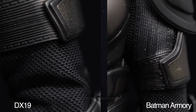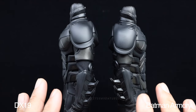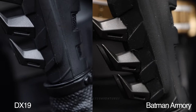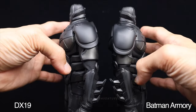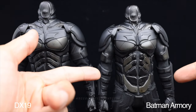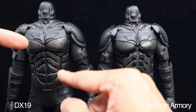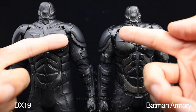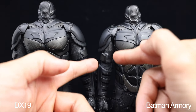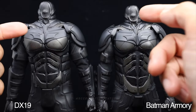The gauntlets look totally the same - even the size is very similar, the blades have the same design, and I can't see any difference in the patterns. From the arms overall, you can clearly see the Armory version is thinner while the DX19 is thicker. The inner suit on the DX19 has more space, so it looks a bit bigger, while the Armory version is really tight to the body.